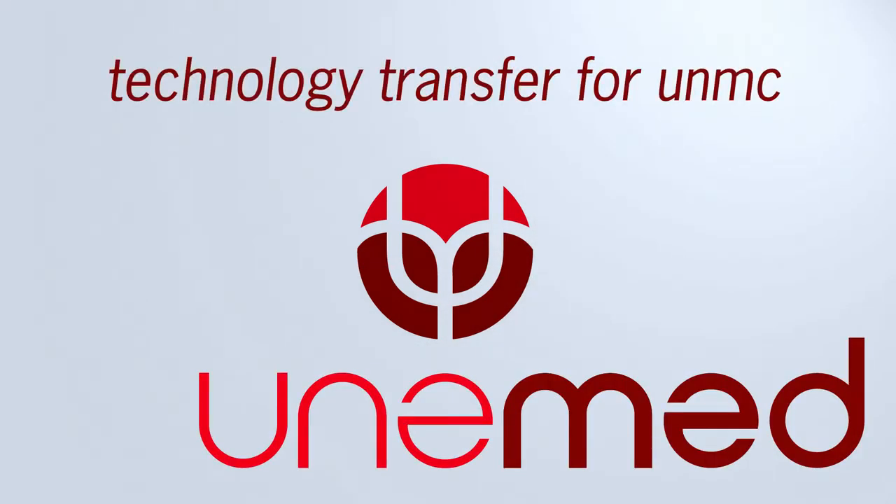My name is Jorge Zuniga, this is Jim Tech, and on the other side we have Rakesh Srivastava. Our team at the biomechanics research building at UNO and innovative prosthetics and orthotics decided to join together to work on a project that's helping families and people around the world.